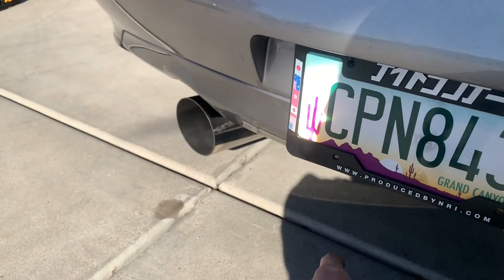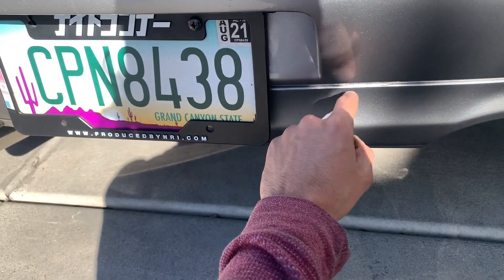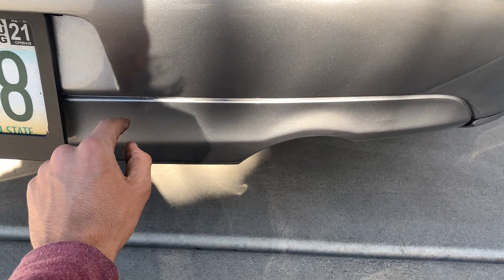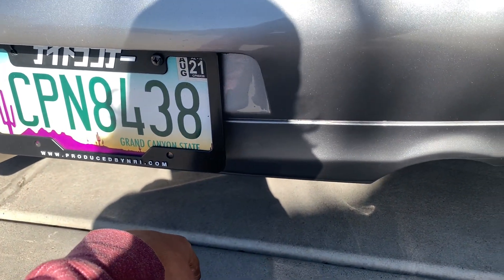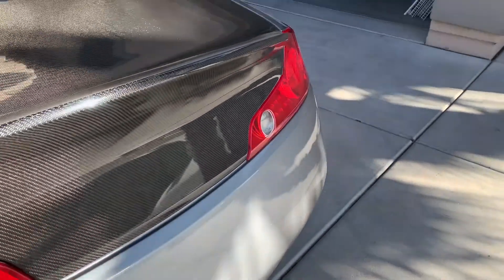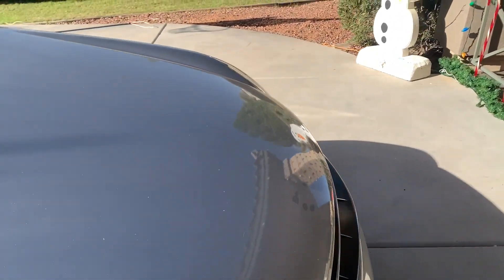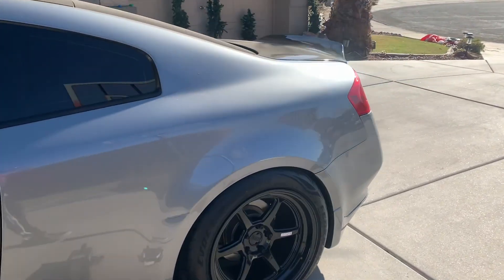I'm thinking about removing this part — the little diffuser it has. Let me know if you guys think I should do that. A little bit of the crash bar shows, so I was thinking about buying a bash bar with a jack point — just have a little jack point pointing out. Not sure if that's a good idea, let me know in the comments. This is it — it's very, very quiet compared to the exhaust I used to have, but I like it. I drove it around, it was fun, a little bit more responsive, and later tonight I'll show you guys some clips from me driving around.